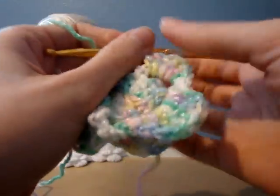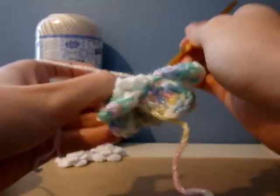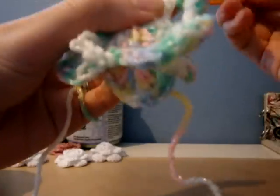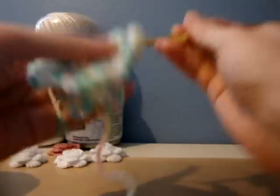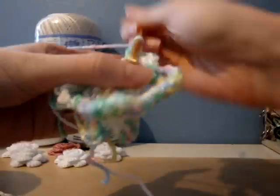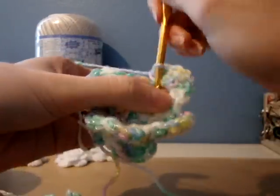So I just finished five double crochets, and then you'll do a half double crochet and a single crochet. We're doing that on the back, so again, in the chain five it's single crochet, half double crochet, and then five double crochets, and then another half double crochet and a single crochet.